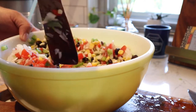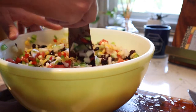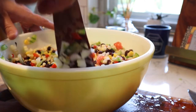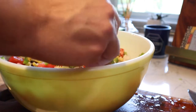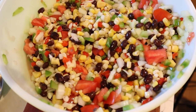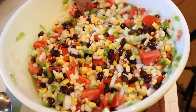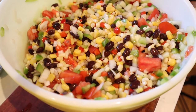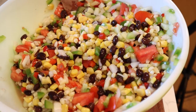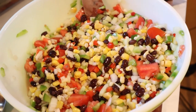I wish you guys could smell this — it smells so good. Now both of these salads are the type that get better each day; they do need to sit and let all the flavors marry. Look how gorgeous that is, so pretty — I love all the colors. So this salad is done. Add a little bit of salt and pepper to taste, but don't add anything until it's had time to come together. Most of the time I eat this with corn chips, and the salt from that is more than enough.